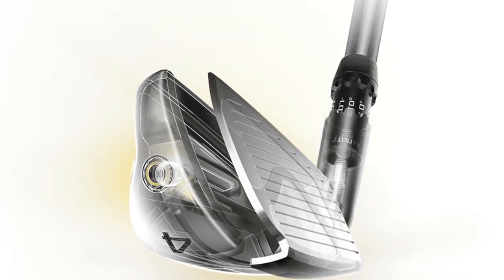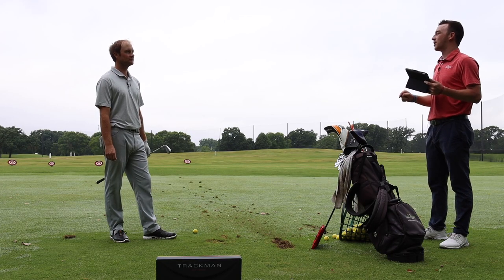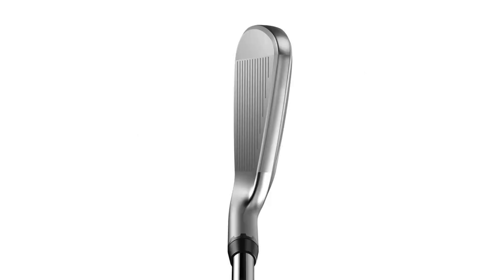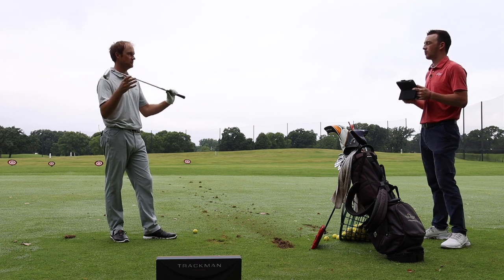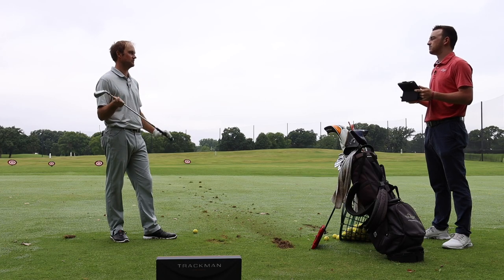Thomas, I know you don't play a utility iron — you've got a Gamer 4-iron. Can you compare what you have in your hand with your Gamer? So this King Utility at standard settings has 22.5 degrees. My Callaway X-Forge 4-iron has 23 degrees, so it is half a degree weaker. I'm also playing a slightly heavier and stiffer shaft — the Project X LZ 6.5, which is 125 grams — compared to the KBS Money Taper Light stiff shaft in this one today.